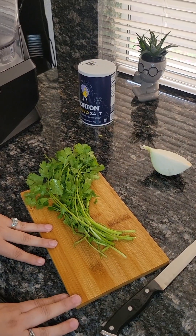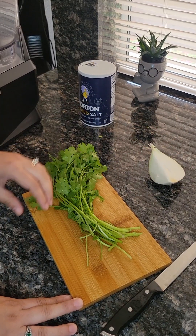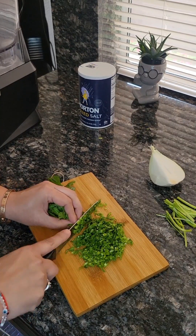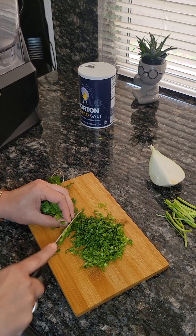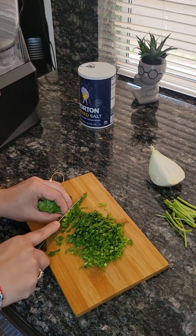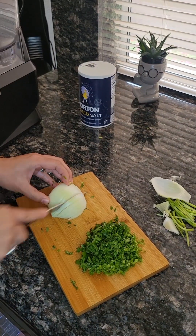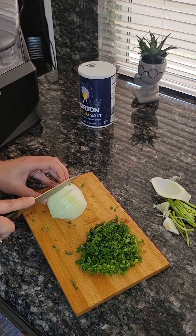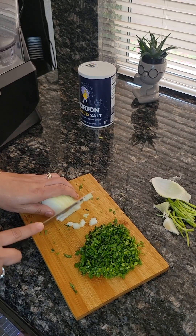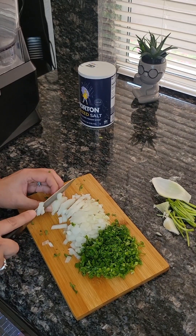While we wait on the tomato and chile serrano in the microwave, we're going to chop the onion and the cilantro.